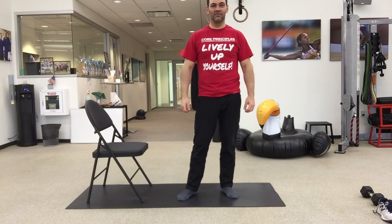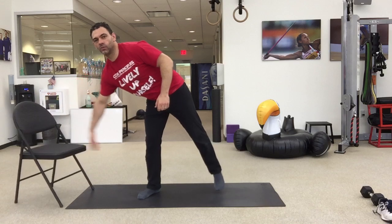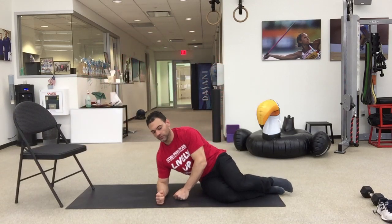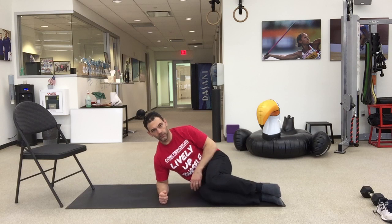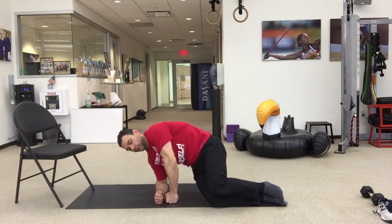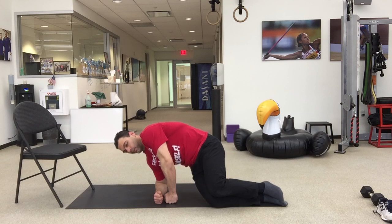Our next round we only have two exercises. The first one is our modified trunk lifts. You're going to hop back down to the ground. Get your thighs parallel with your forearm. From here, you've got your hips tucked. You're going to push through that ground, lift those hips up, tuck them, and then press hard with that top hand into the ground. Just like with the hollow body hold, you're getting a nice strong and long exhale. Do 40 seconds on one side.